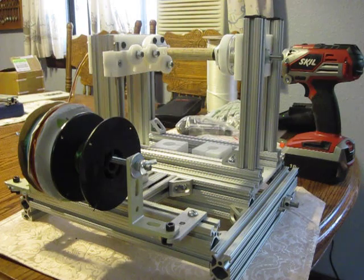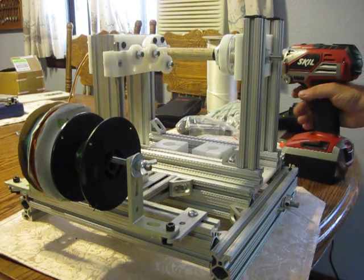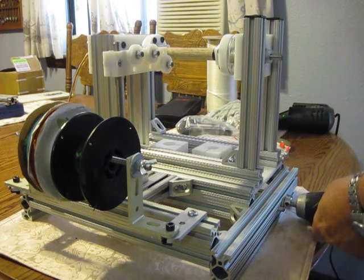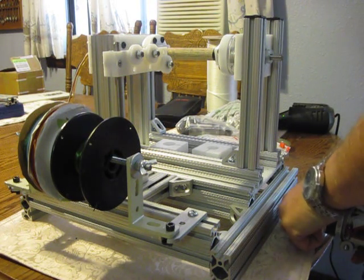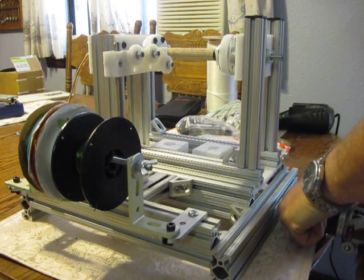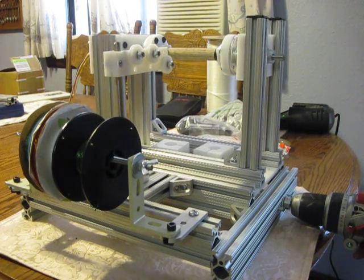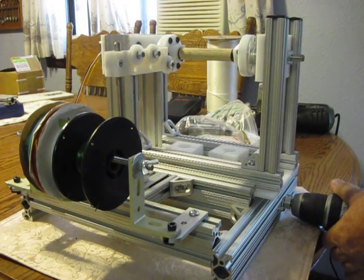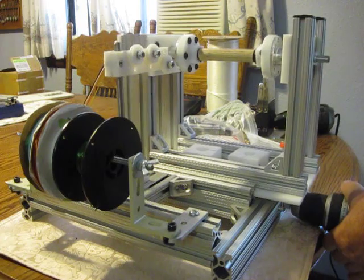Okay guys, as promised, here's a quick video of the coil winder. I'm going to use a drill motor to turn the table and also to turn the spindle. I just want to let you guys see how it's doing and do a quick demo. I seem to be having problems getting a good video, so here we go. The wobbling is from the drill motor and not the table.